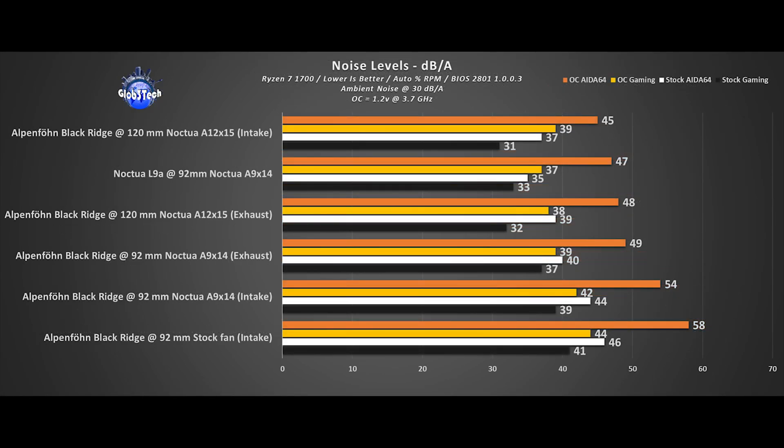The noise test completes the picture. It's very hard to beat the noise and footprint combo from the Noctua L9A, so it takes second place as the overall quietest solution. All 92mm fans set to intake produce the most noise, while exhaust configurations are quieter. The stock Black Ridge fan spins the fastest of everything and naturally makes the most noise, despite using a fluid dynamic bearing according to the manufacturer — it's basically a jet engine.